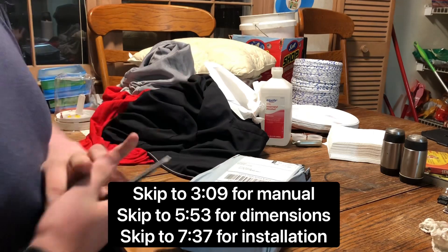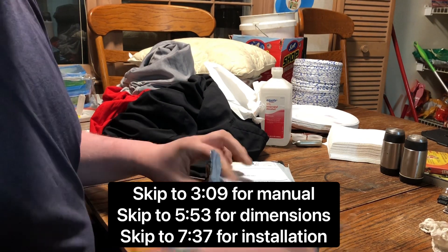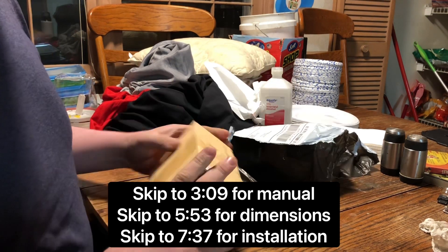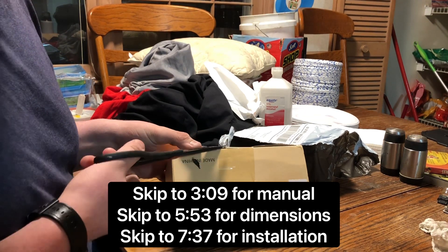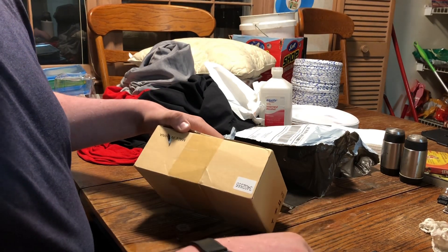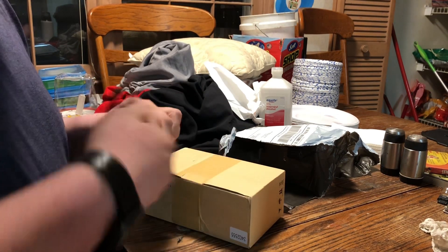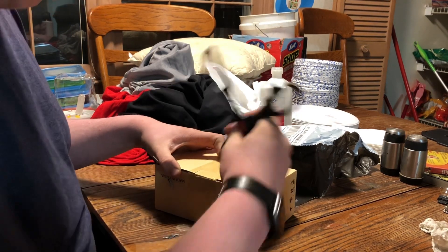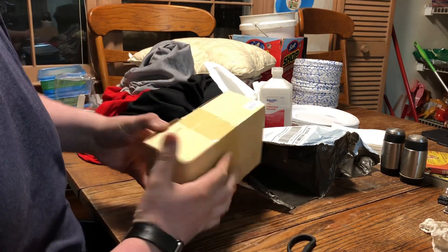Hello. This is a video about a car stereo that I just bought off of eBay. I couldn't find any videos on it, and the very few that I did find were in Spanish and didn't really show the product very well in my opinion. So I'm doing my own video about it. Hopefully this will be helpful to the one other person that buys one of these stereos.